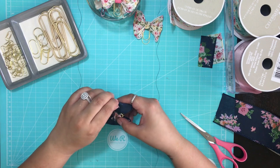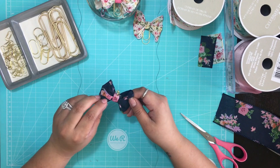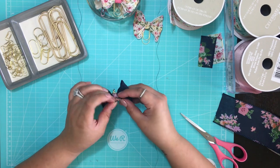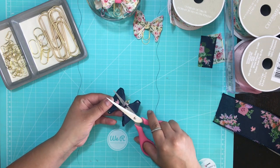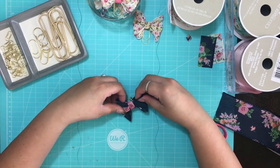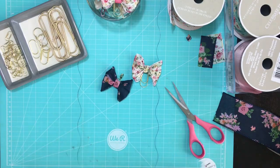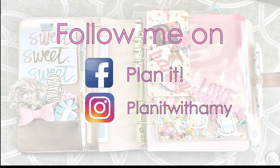Trim your excess off, and that's it — you are done! You have your easy DIY planner bow charm and planner clip. Thank you so much for joining me, and follow me on Instagram at Planet with Amy.